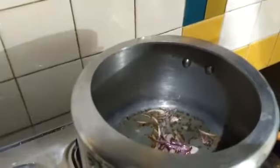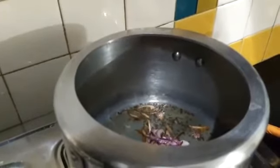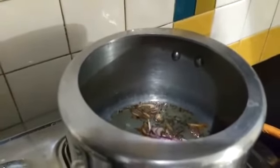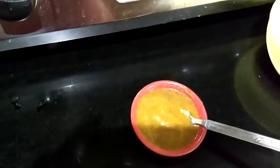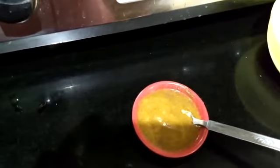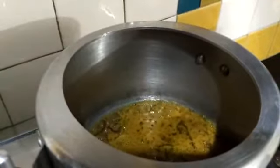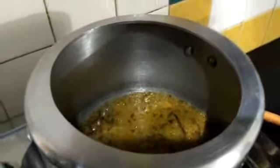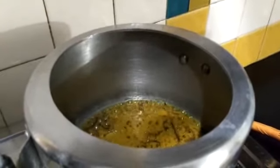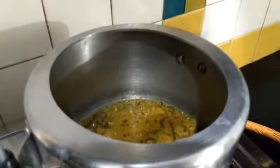Onions have turned brown and transparent. Just before they turn too brown we have to add our coriander ginger garlic paste. I have added a bit of water to it so that it does not burn while adding and does not leave a burnt smell. Turn it into a paste and add it into the onions. We just need the rawness of the ginger and garlic to go away and that raw smell to settle.